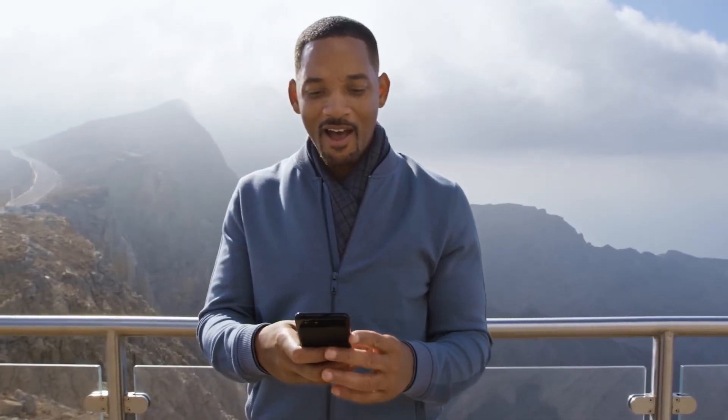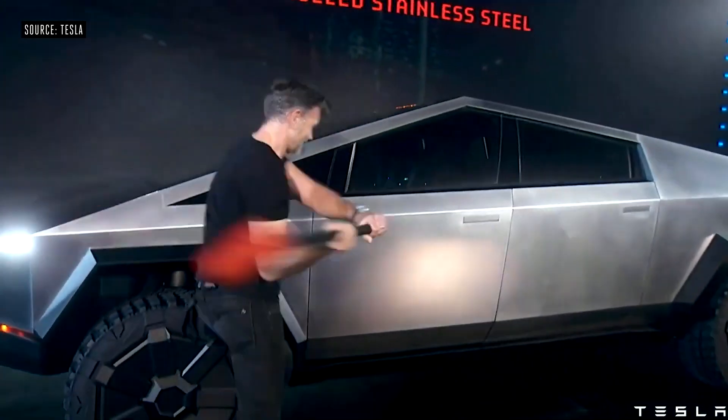Now let us rewind even earlier back in the demonstration — did we forget that a sledgehammer was slammed against the side door? Nothing else was done to the car. So this alone could potentially be that it slightly loosened the glass or dropped it from the doorframe ever so slightly, meaning the window was no longer securely locked into place — allowing the metal ball, even though it was tossed so lightly, to completely shatter the armored glass.